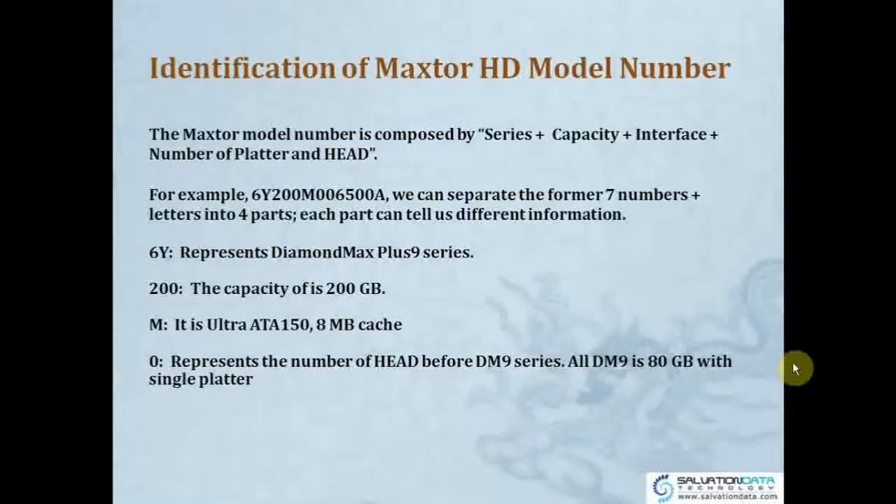So how do we identify the Maxtor Hard Drive? How do we identify the model? The model number is composed by series, capacity, and interface, plus number of platters and heads. For example, this drive: 6Y200M006500A. We can separate the first seven characters into four parts.